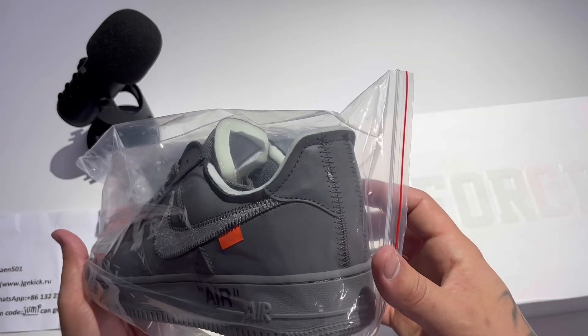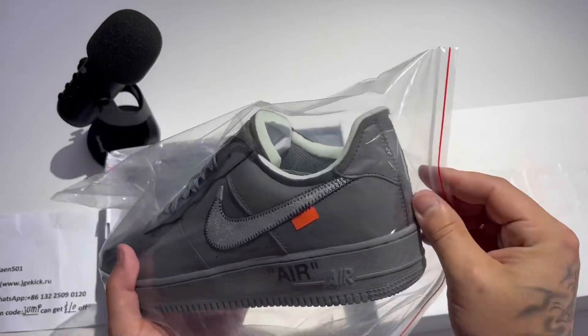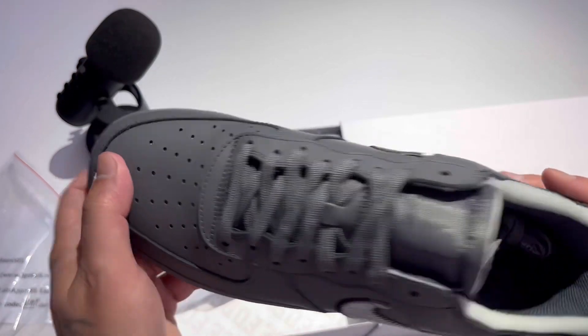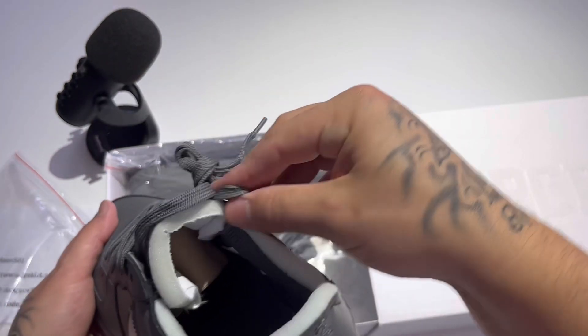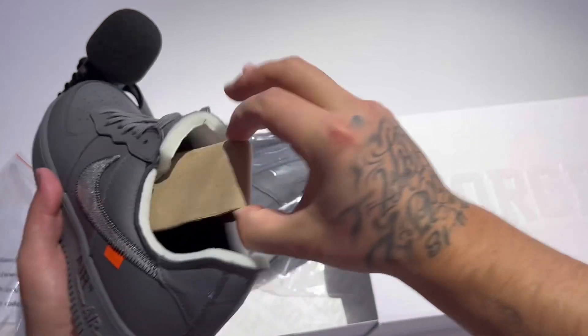We have the Ghost Gray Off-White Air Force One — pull it out the bag. Super clean. Got the shoelaces on, the tongue is nice and thick. I love that about these. Pull out the shoe tree.